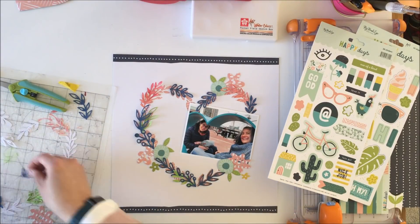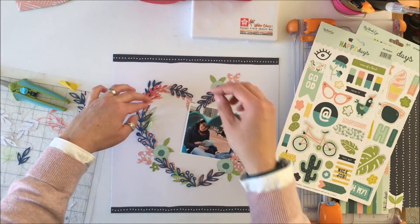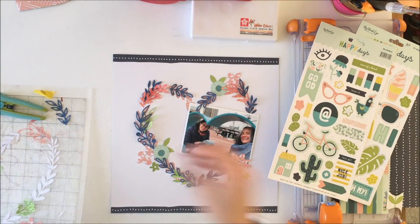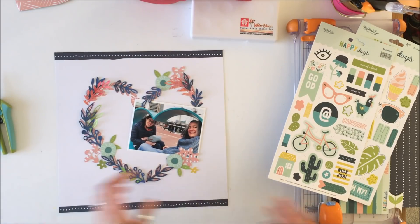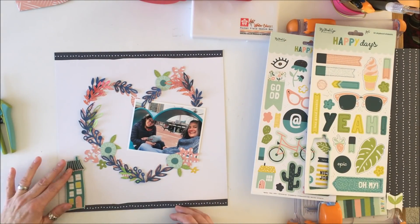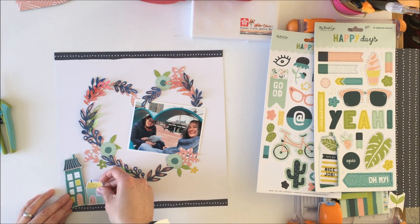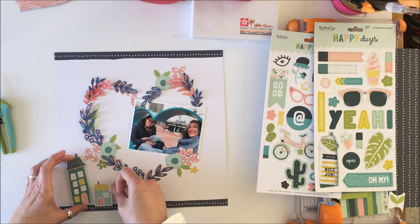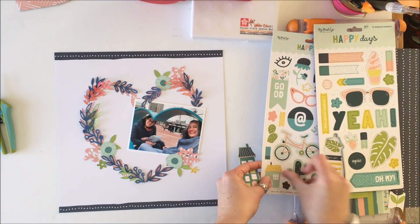I also used another floral cut file with one of the peachy pink papers so that I have some extra flowers, and then I'm going to use the flowers from the embellishment add-on as well as the embellishments that come in the kit. It's hard to see those peachy pink flowers.